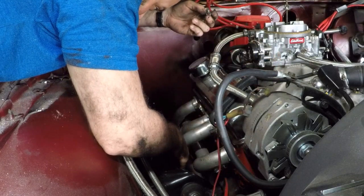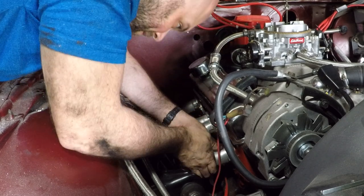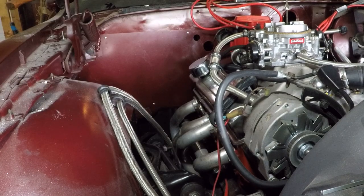Am I missing a bolt? I'm missing two bolts. Found one. This garage is a disgusting mess.